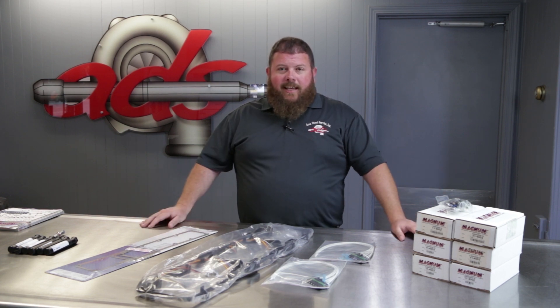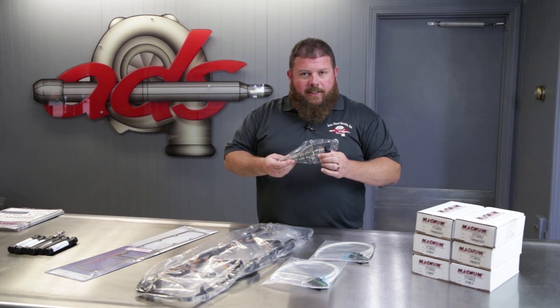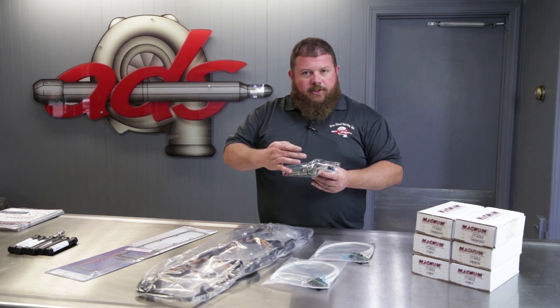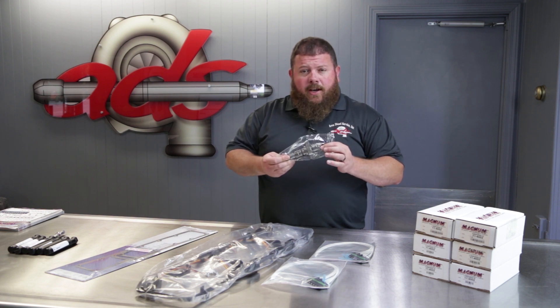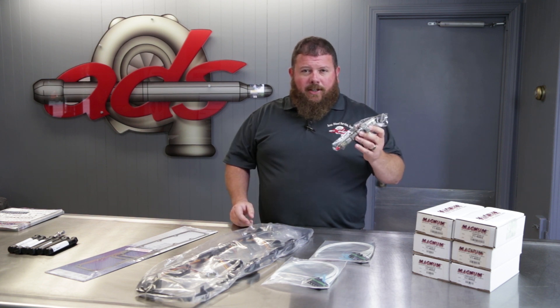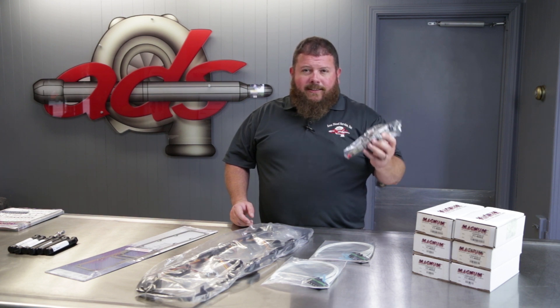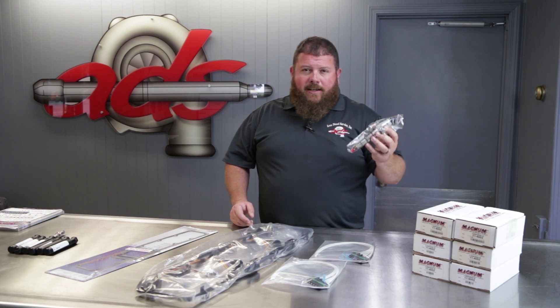This is an injector installation kit that covers everything you need to do this project. The heart of the kit is obviously the injector itself — a Bosch common rail fuel injector remanufactured by Area Diesel Service. We always use a brand new nozzle and a brand new control valve in all of our injectors. This injector carries a two-year unlimited mileage warranty with guaranteed part acceptance, meaning the mode of failure does not affect your warranty coverage, and we pay labor on fault-accepted claims.